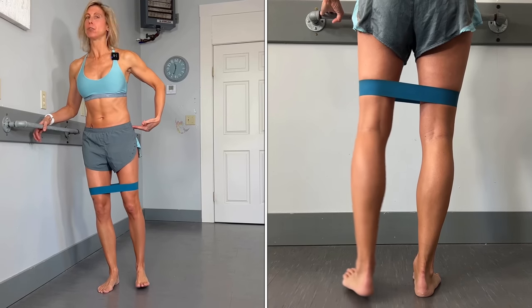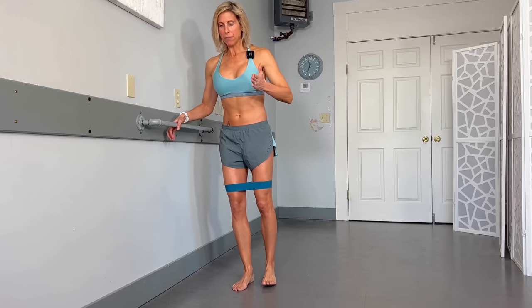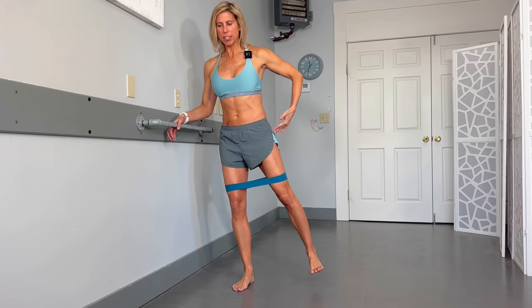The next exercise uses a band while standing with a little support. Shift your weight onto one side — not leaning — and bring the affected leg out to the side. Remember, if this does hurt, go back to the earlier steps.